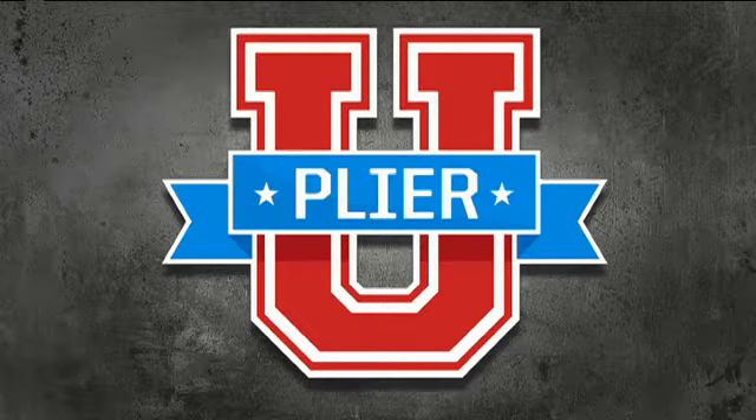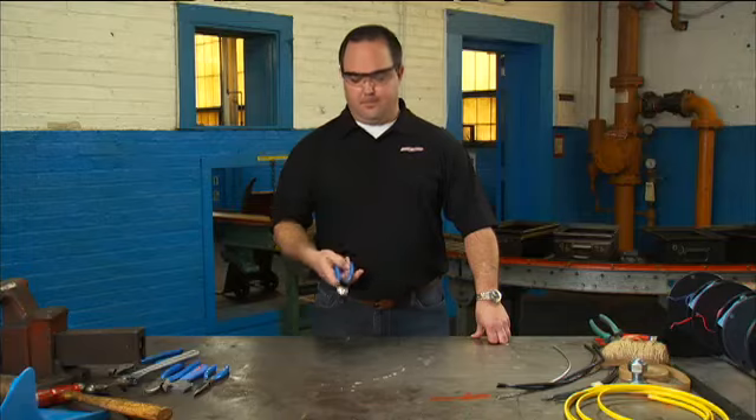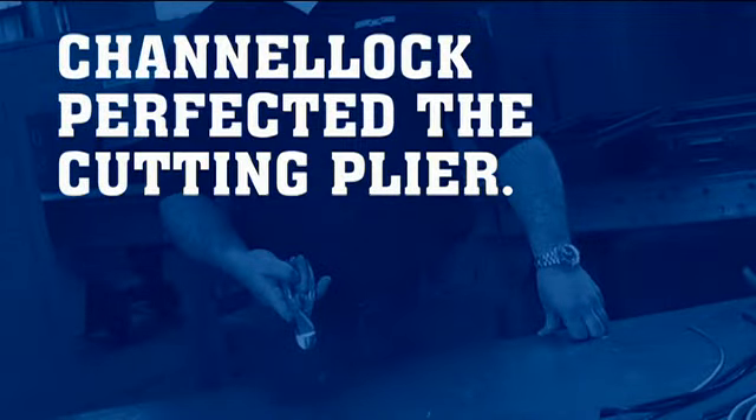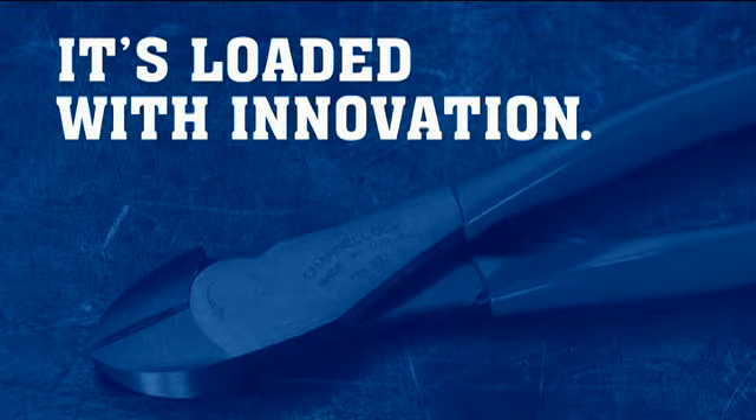Channel Lock presents Plyer U. Today's class, cutting pliers. Channel Lock has perfected the cutting plier. It's loaded with innovation.